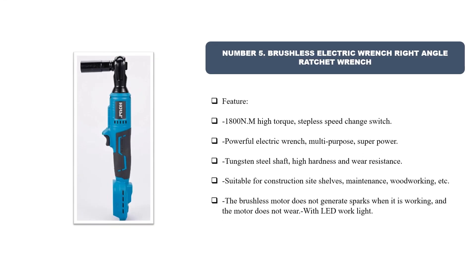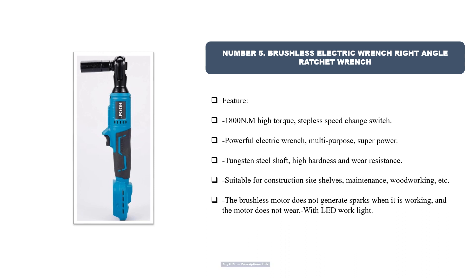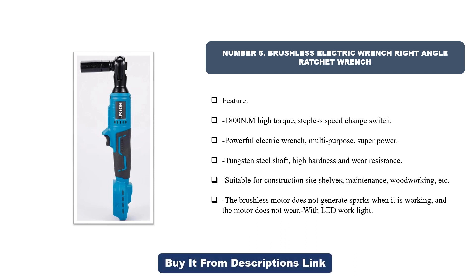Number five: Brushless Electric Wrench Right Angle Ratchet Wrench. Features: positive and negative design, easy to disassemble. Powerful copper wire motor, high temperature resistant and safer. One-handed operation, small and convenient, easy to use. Non-slip soft rubber handle — will not cause fatigue during long-time disassembly. Self-contained LED lighting, large vents to dissipate heat, not easy to overheat.